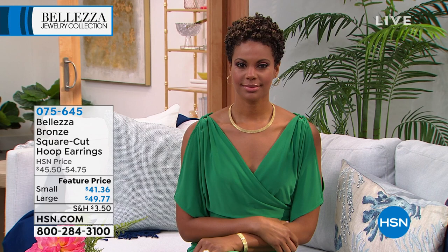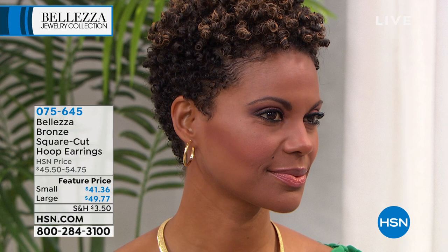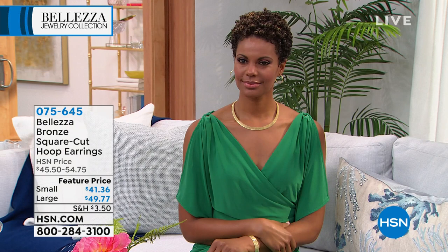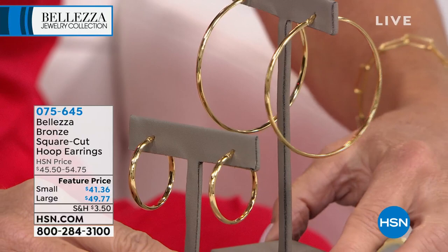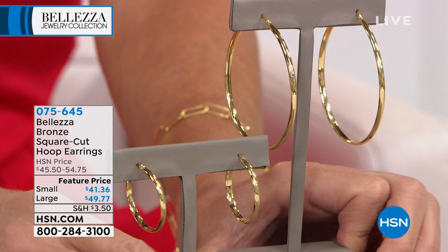So let me tell you why these earrings are perfect. This is called a D-style or square-cut hoop. The inside of this hoop is a flat edge; the outside is a curved edge — kind of like a D that's been curved into an earring. What that does is grab the light in a whole new, unexpected way. It aligns perfectly with your jaw, grabs the light, makes your smile look beautiful, and brings light to your eyes. They're just astonishing. If these were in solid gold, we'd be talking about hundreds and hundreds of dollars. We'll do them in pure Italian bronze — the posts are in sterling silver, and then we marry this with gold.